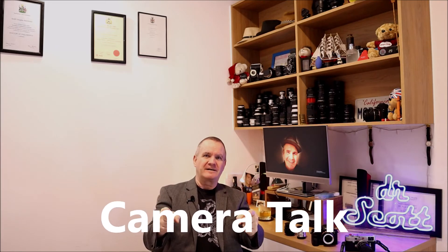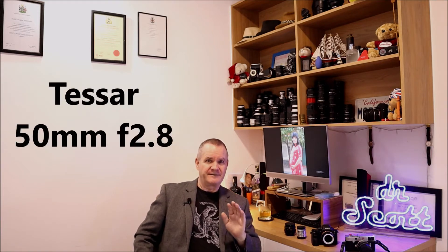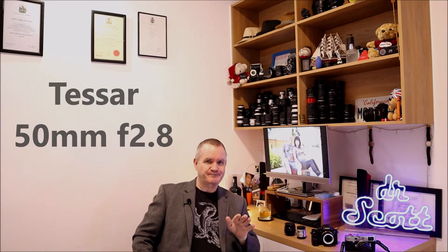This is Camera Talk with Dr. Scott. This week, just like the intro said, we're going to be taking a look at a couple of Carl Zeiss lenses — the same lens, the Tessar 50mm f/2.8. In today's world, a lot of people are getting into vintage lenses.